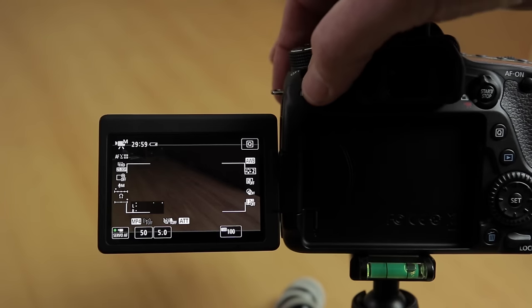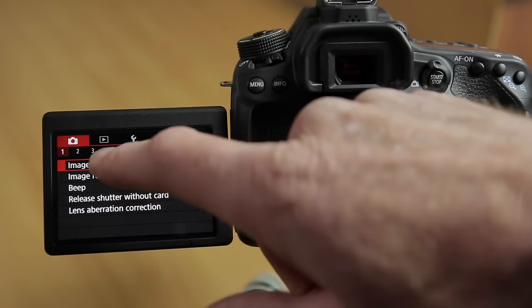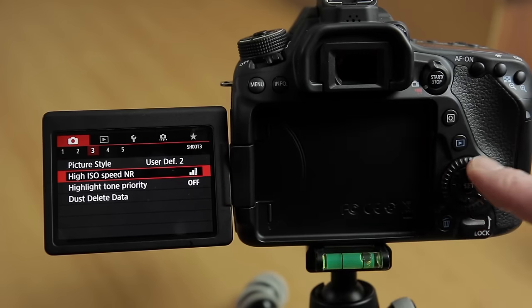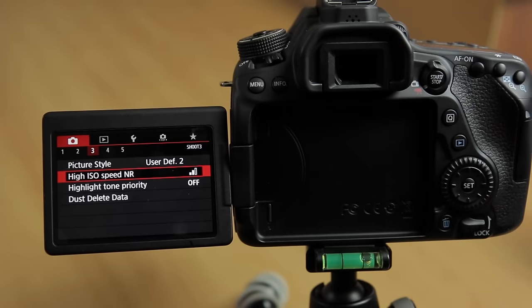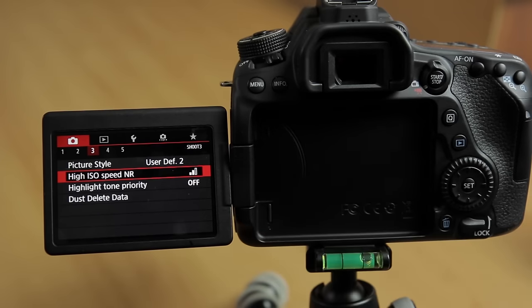Press the menu button to access the camera's menu setup. You can use the very good touch screen LCD monitor for going through your menu options, or else you can use the rotary dial, which makes it a bit easier to see what's going on in the menu screen.